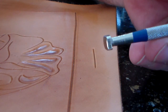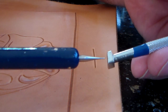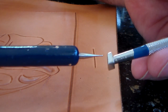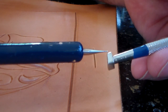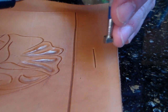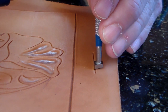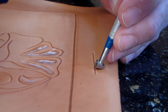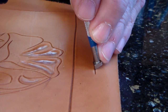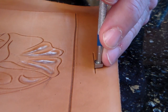You see the beveler has a distinct toe on one side. That side is going to stamp the leather deeper than the back. The idea of that is that you are going to keep this tool completely upright — you never lean this tool backward.